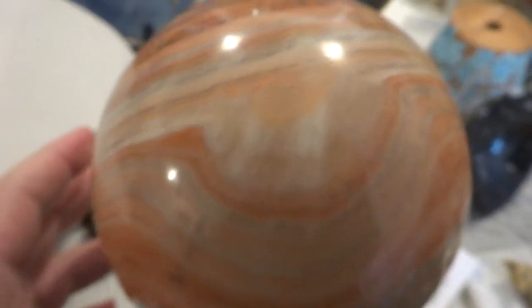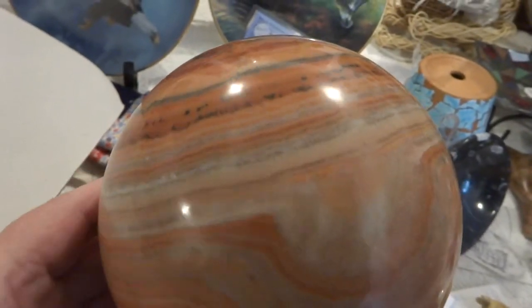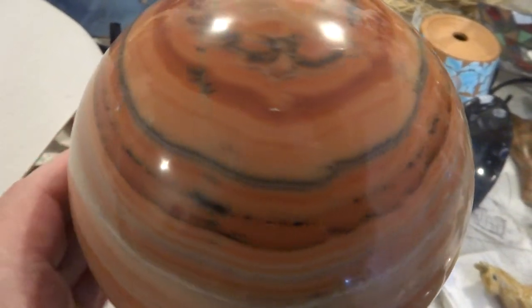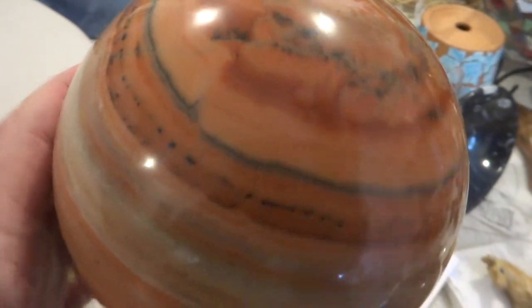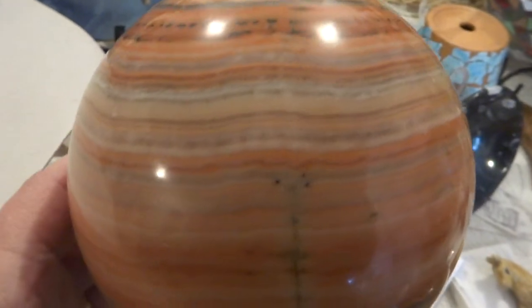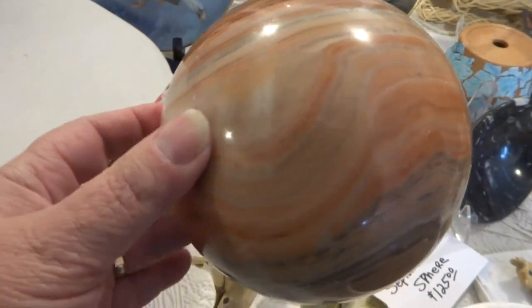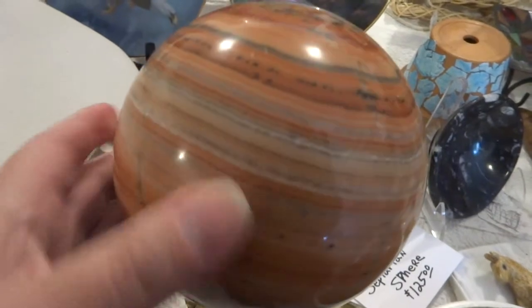Hello folks, this is a very large sphere — I believe it's banded oregonite. It has some oranges and greens, it's very beautiful. I'm selling this for Ark of Grace Orphanage in Chapata, Zambia. I wanted you to see how big this is in relationship to my hand, and I wanted you to see all sides, so I'm making this video.